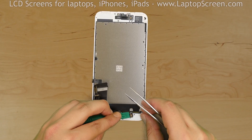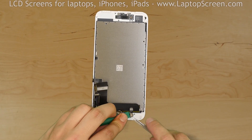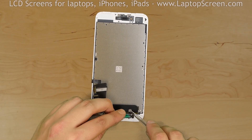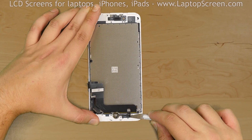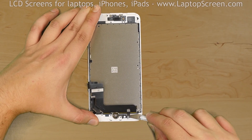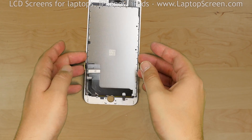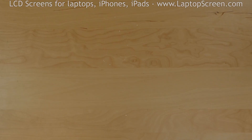Using a plastic pick and tweezers, open the home button connector. Using an X-Acto knife, gently pry off the glued flex cable. Remove the home button. Set the broken front assembly aside.